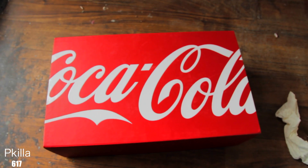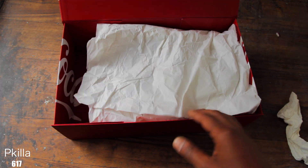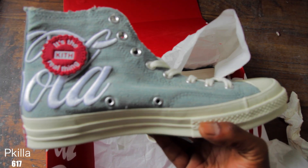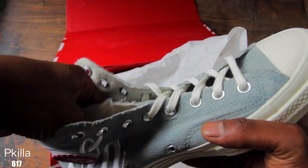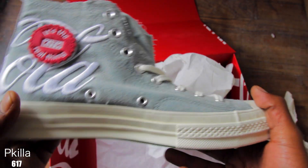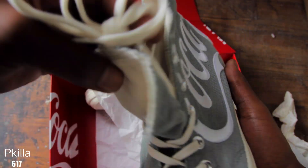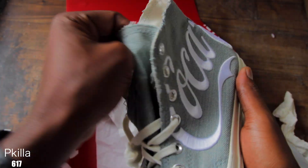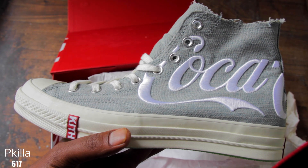So once I seen these for the first time I'm like, I had to have them. These just look fire to me, man. I picked them up. This is a Coca-Cola collab with Keith Bang Bang. These are friends and family — they came out a couple years ago, they just re-released them to the public. They're super limited, I think it's over 3,500 pairs.